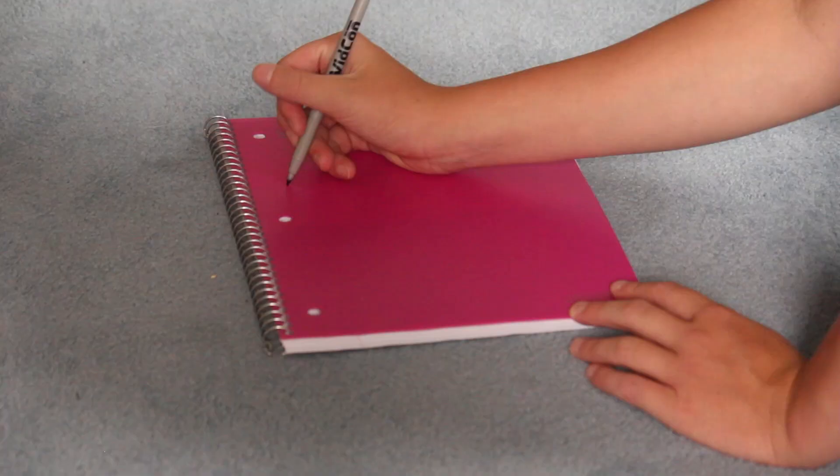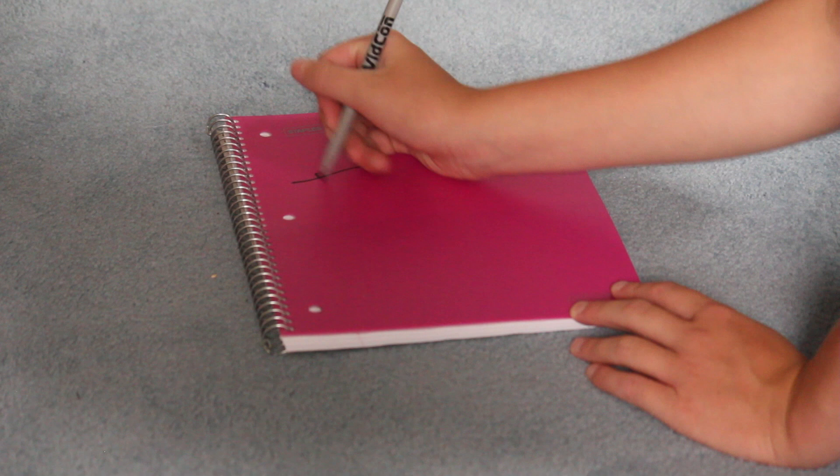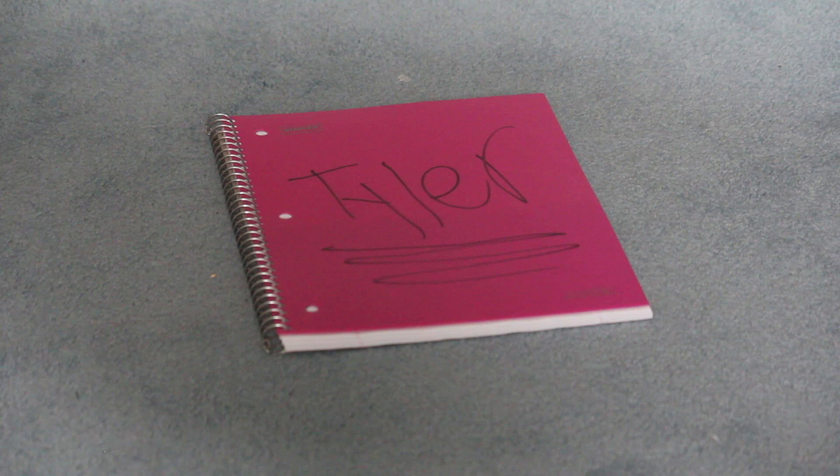This DIY is perfect for people that lose their notebooks easily. You're going to need a notebook and a permanent marker. What you're going to do is take your blank notebook and your permanent marker, and just write your name on the front of the notebook. Then you just underline it so people know it's yours and they won't take it.